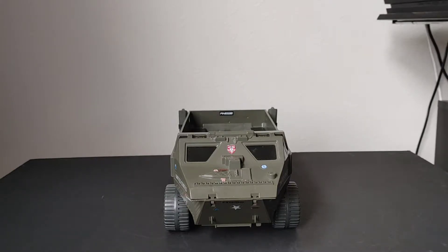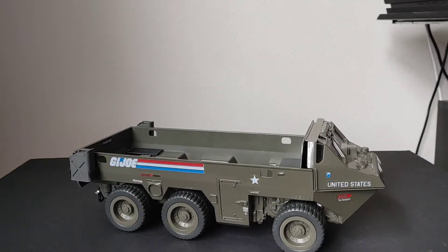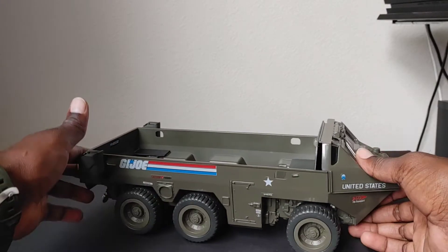This is my most customized APC compared to the other two. This one does not have any paint — it's still the natural factory color — and the stickers are still original with maybe one or two added. As it comes from the factory, an APC has a preset seating arrangement inside with about 18 seats and a row of foot pegs. If you're collecting more modern action figures, those foot pegs and that seating arrangement won't work because the figures are either too big or too small.